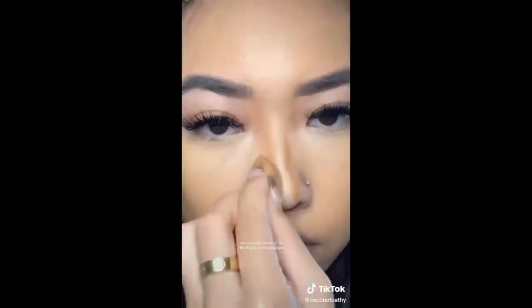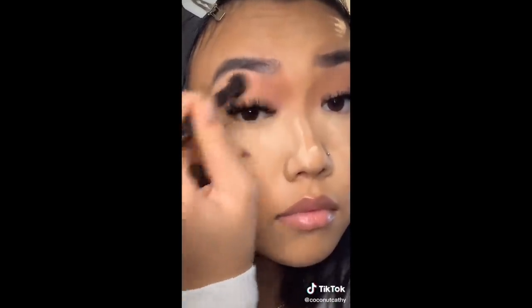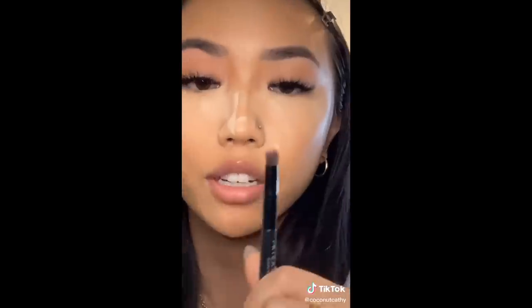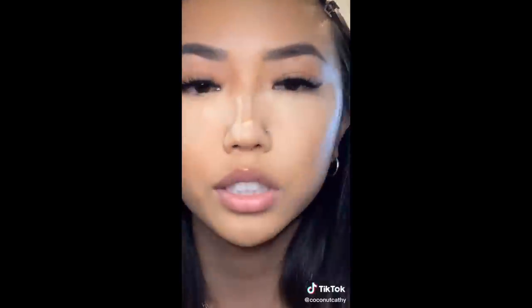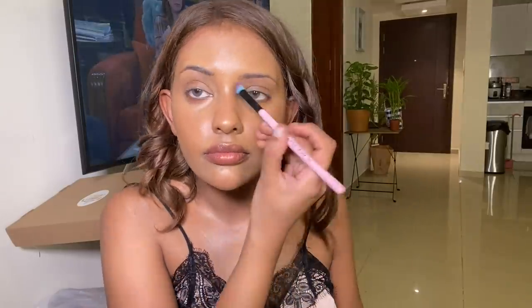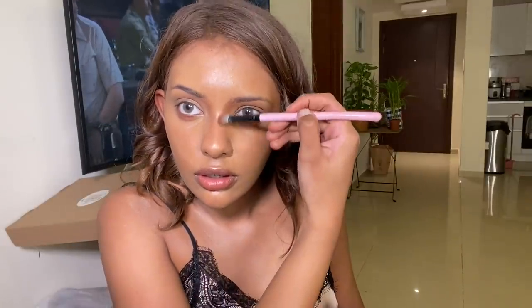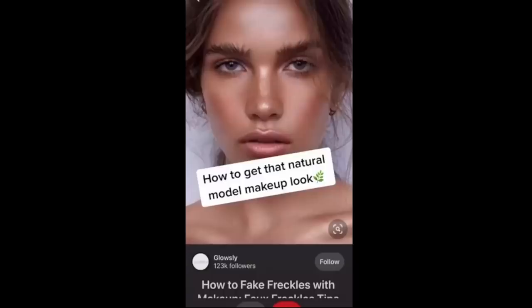The next TikTok is a nose contour hack. She put a lot of bronzer right below her brows and buffed it out — I never knew why until I tried it. I took some bronzer powder that matches my skin, put it right below my brows, and pinched my nose starting from there, bringing it down. My nose looks skinnier overall. My trick: bake just the tip of your nose. After dusting it off, keeping your nose matte instantly makes it look smaller.